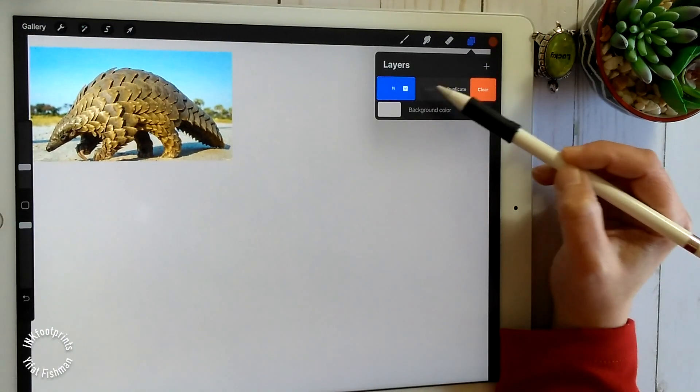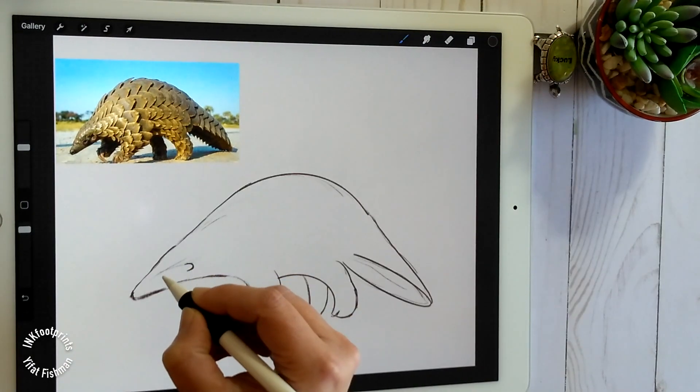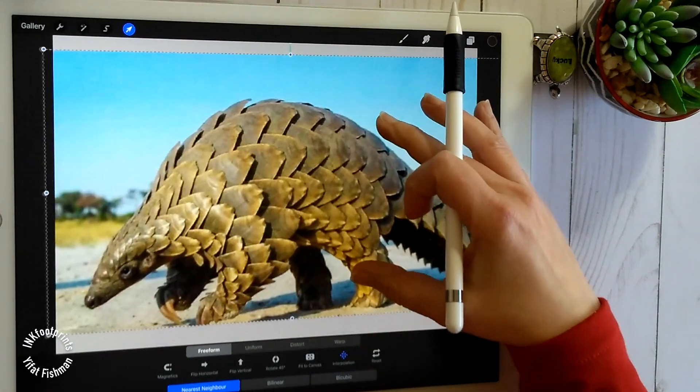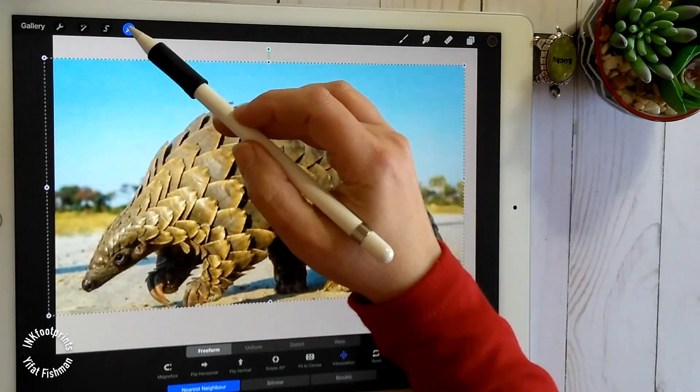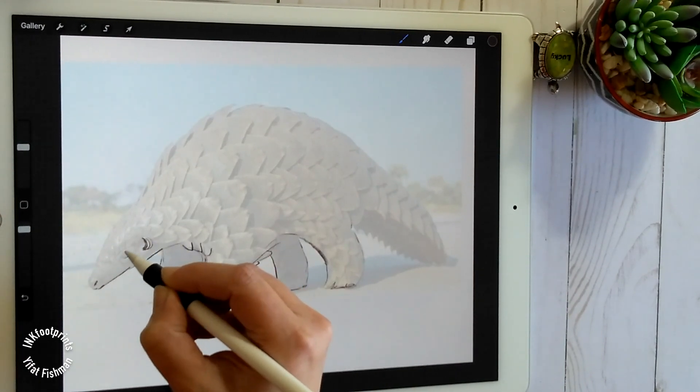We'll use clipping masks and alpha lock, but first let's place the photo on the canvas and draw the image of the pangolin. We can do that by looking at the photo and creating a rough sketch. Another way to do that would be to trace a photo.